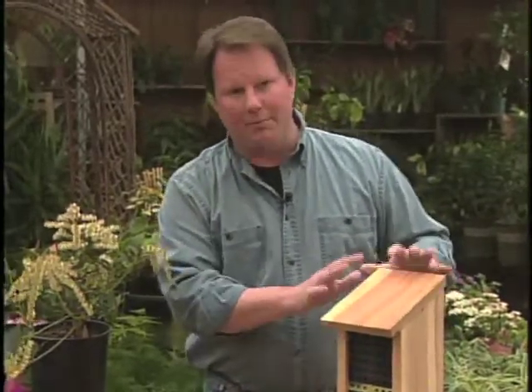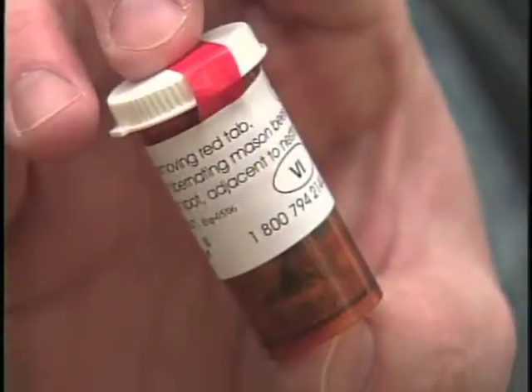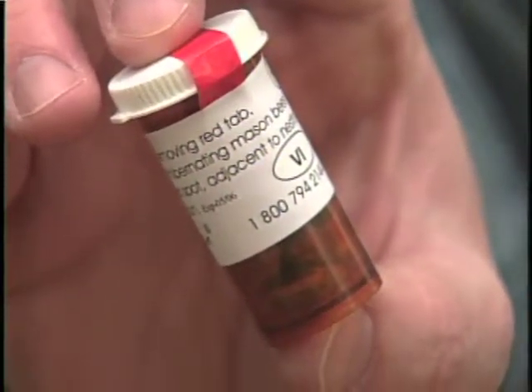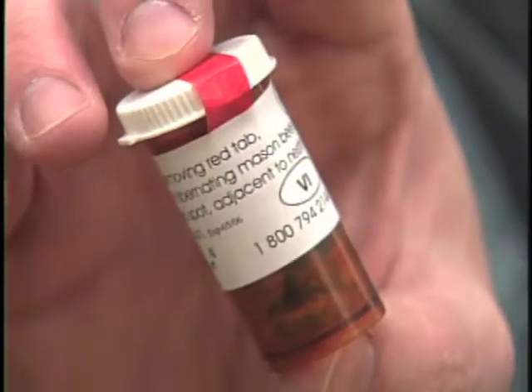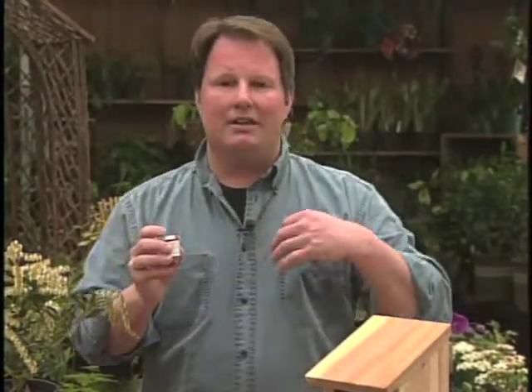So once you've got your home in place, you can go to the local garden center and they will actually sell you these little cocoons. Now these little cocoons are in a dormant stage. You keep them in a cool place like a refrigerator, and then when they're ready, when the temperature is roughly around 16 degrees.